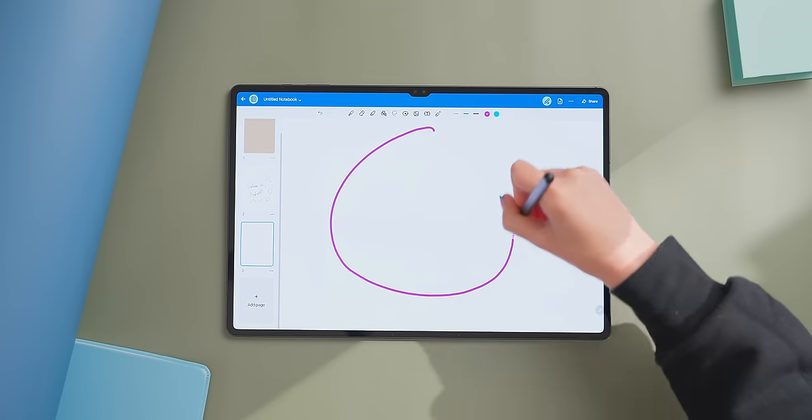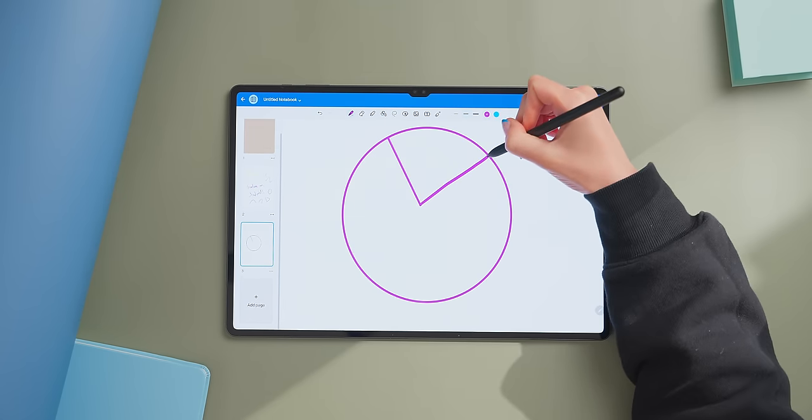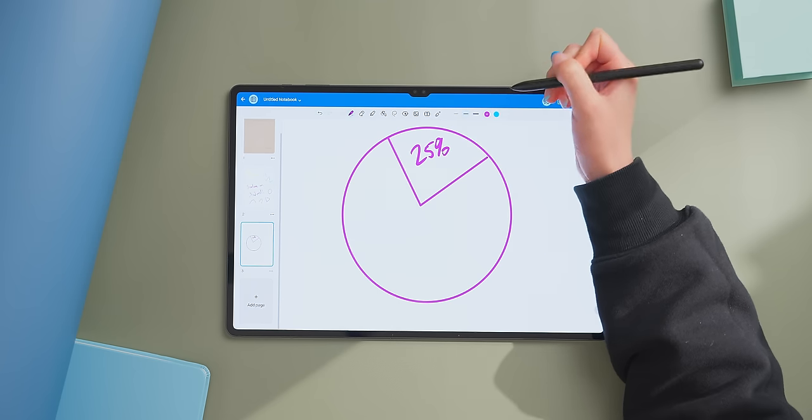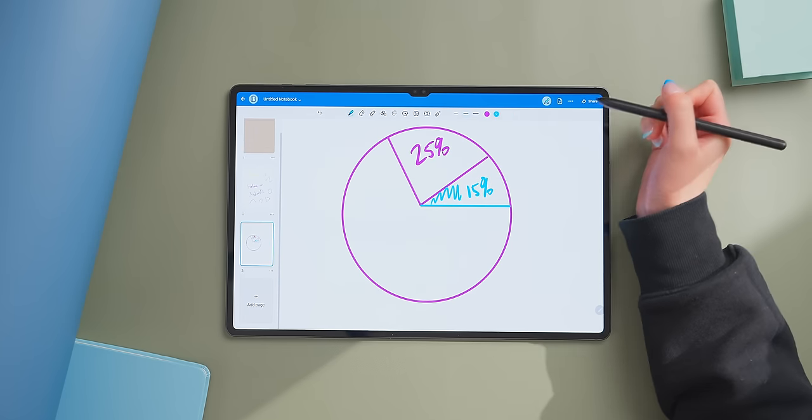Overall, this large screen feels really great for writing, drawing diagrams, charts, whatever else. So unless you have some very particular needs, I don't think there's any note-taking or journaling app on the iPad that's much better than what's available here.